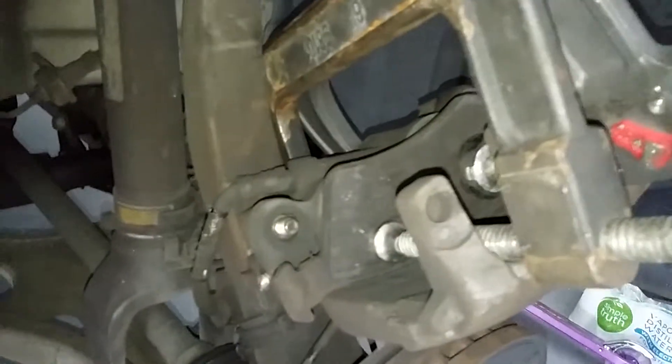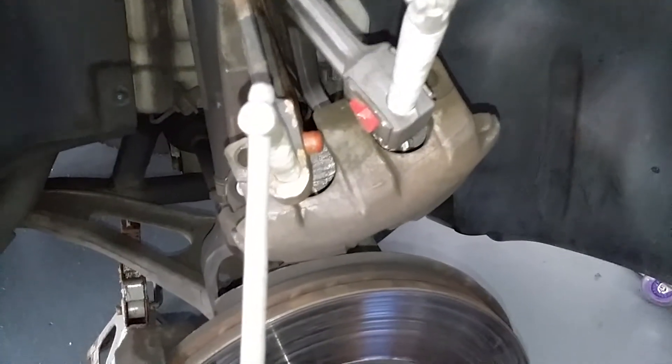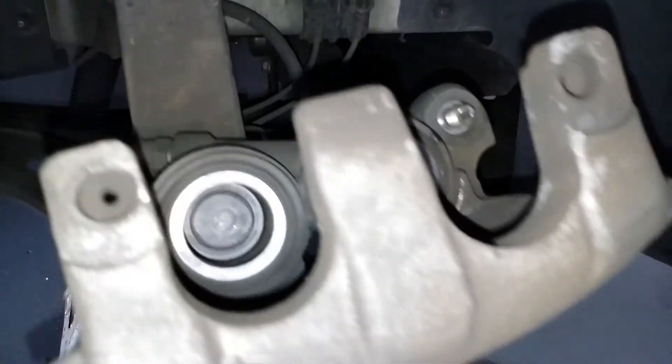I used two seat clamps — turn them in on both sides at the same time to get both pistons to go in. That's your inner pad. Those clips need to go into your pistons. Pistons were compressed.